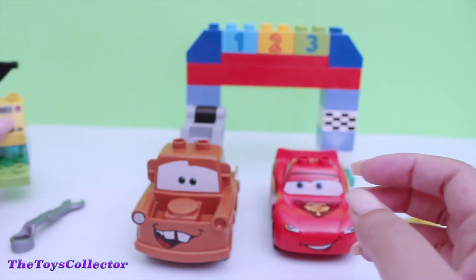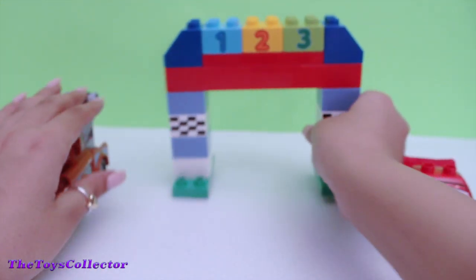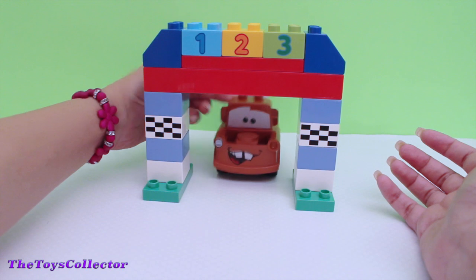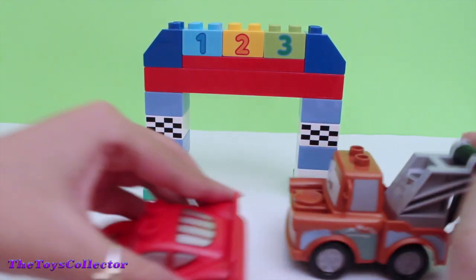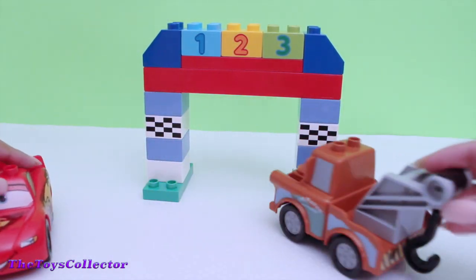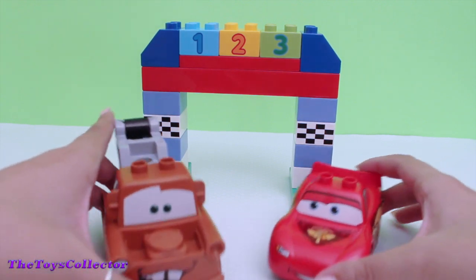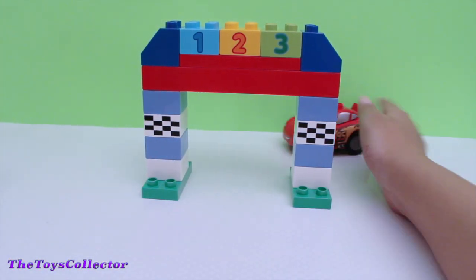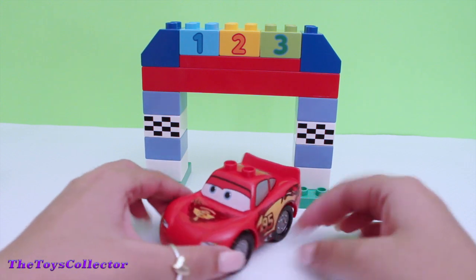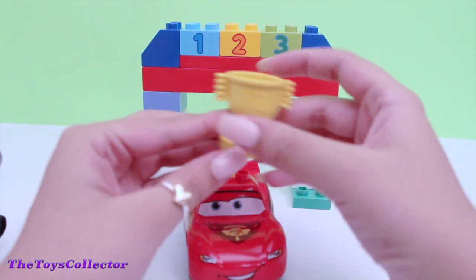Shall we do a race between Mater and Lightning McQueen? Looks like Lightning McQueen won the race! Yay! Time to give him the medal. Yay!